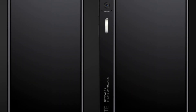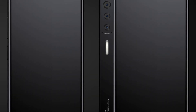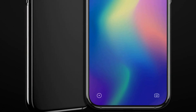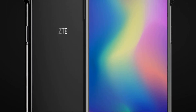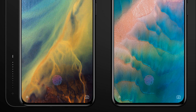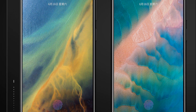In recent years, smartphone manufacturers have been actively experimenting with the location of front cameras in an effort to make their devices as frameless as possible. The cameras moved as close as possible to the upper face of the case, placed in cutouts, including compact, drop-shaped, and even in holes in the display. In some cases, even slide-out camera modules or slider designs were used.